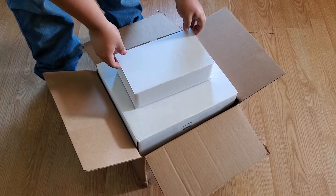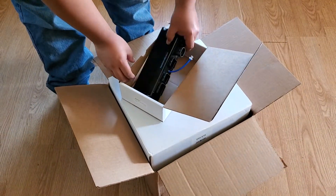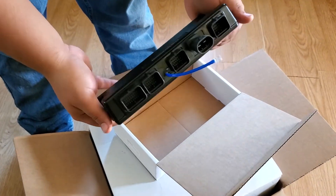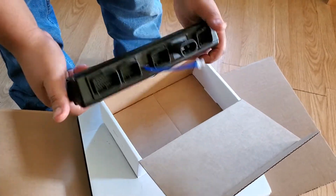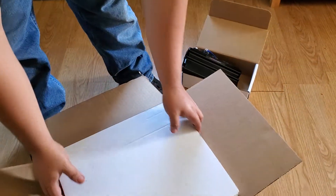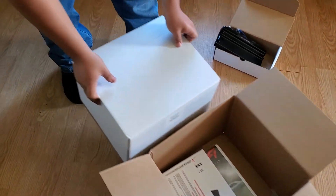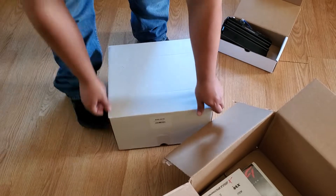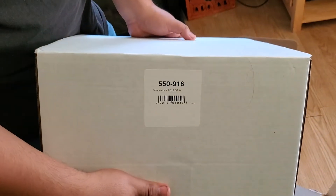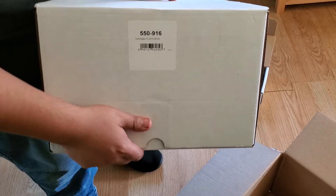This is the Holley Terminator X-Maxx EFI system. This is your computer controller. It's small, really lightweight. This is the model number, 550916 for LS1.